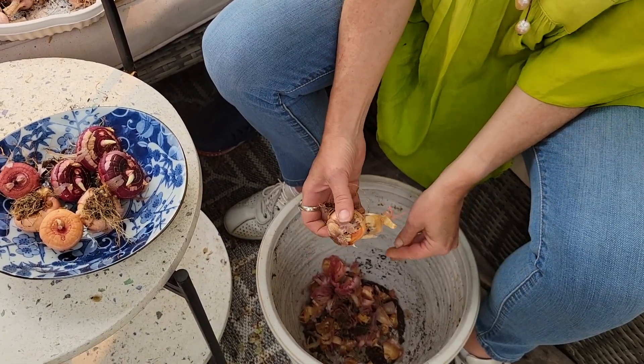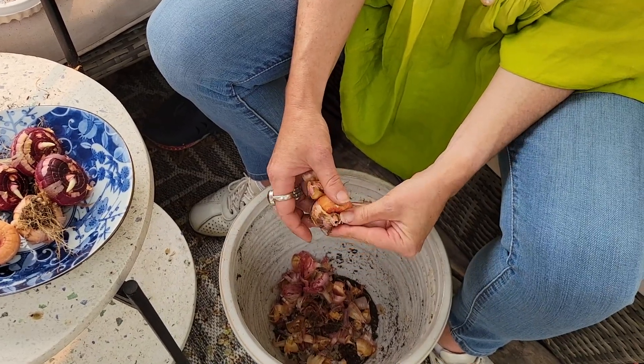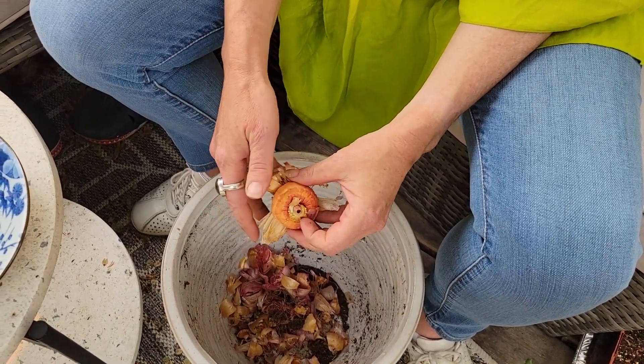I am prepping my gladiola corms for planting this season. What I'm doing is peeling the outside layer so that they can be planted and grow unencumbered into beautiful flowers for this year.